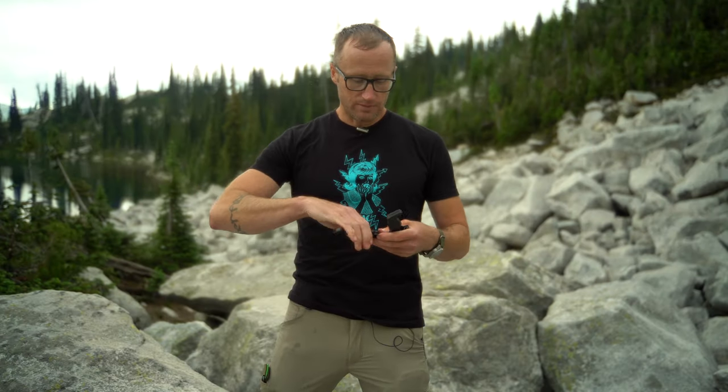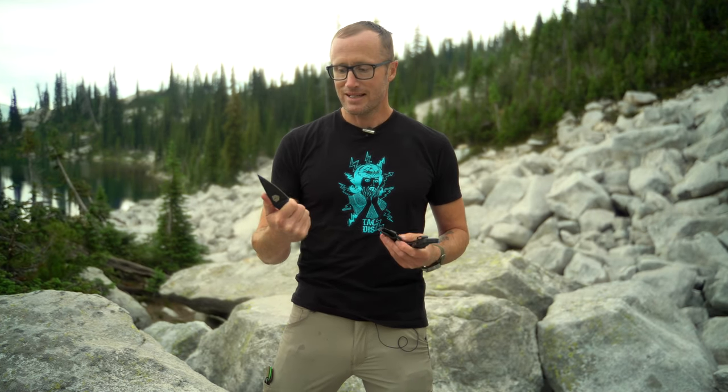Hey everyone, it's Ivan from Kitbadger.com here for another gear review. Today we're talking knives — these two: the Minutemen as well as the Northman X by Amtac Blades. Broad strokes, they are knives that can cut things with all the utility of a knife, including fire sheaths which is amazing for starting fires.